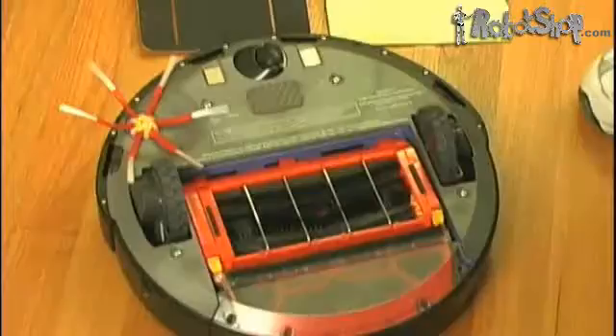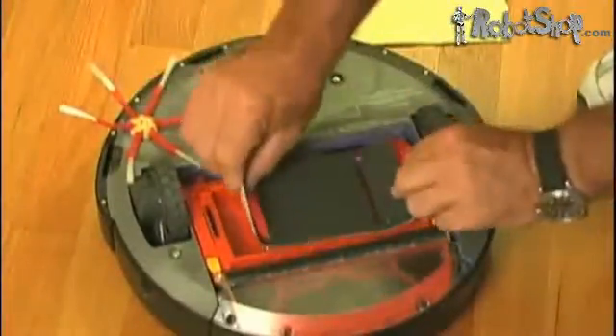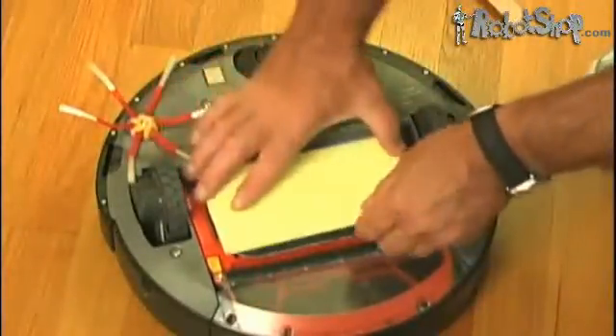Underneath Roomba is a specific cleaning pad that attaches in seconds. Here's how it works. Remove your Roomba's brushes as if you needed to clean them. Attach the base plate adapter and you're ready to go. A self-sticking cleaning pad attaches directly to the base plate for fast and easy application and removal.